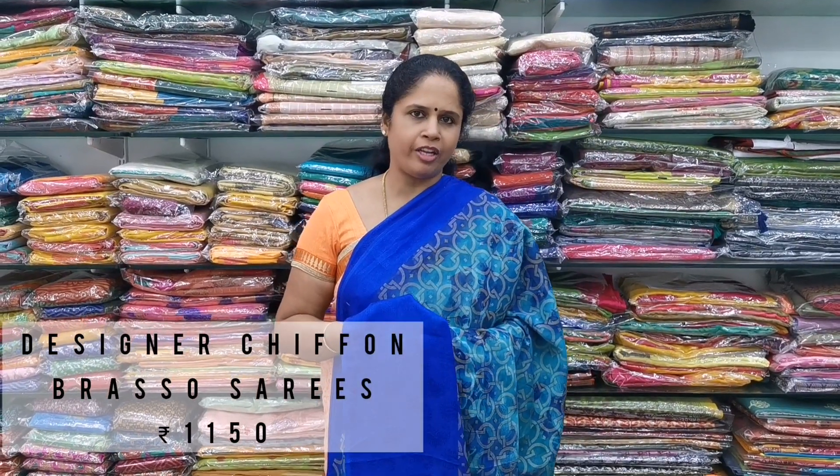Namaste, welcome to Ambara Sarees. Here we are going to pack up collections of braso sarees — designer synthetic chiffon braso sarees. The cost is 1,150. We have totally 6 types of sarees with different designs and material. It is a normal wash, 6.5 meters, comes with the blouse.